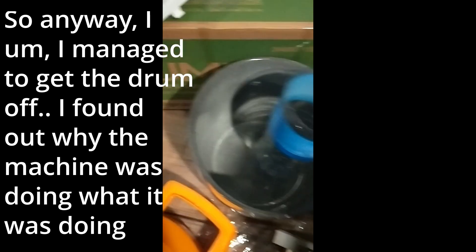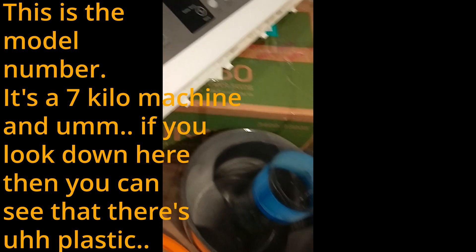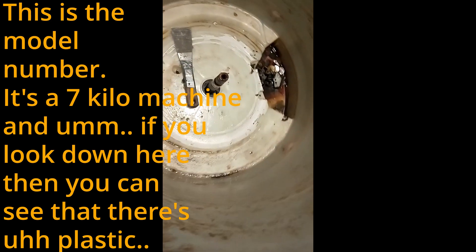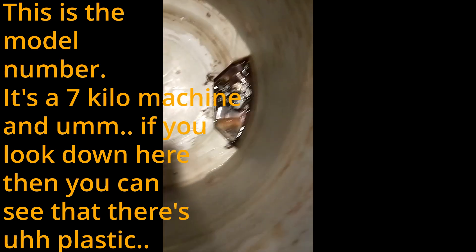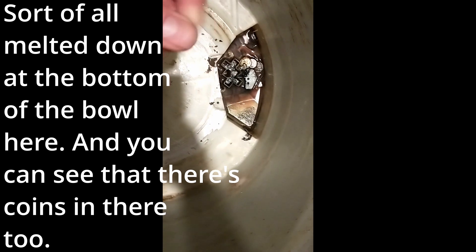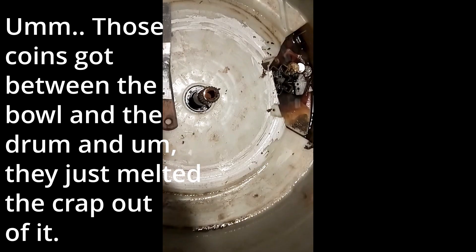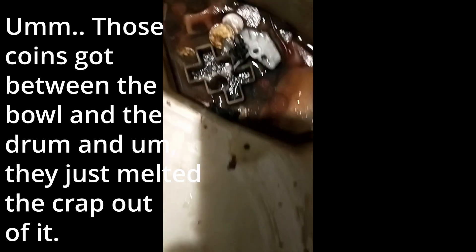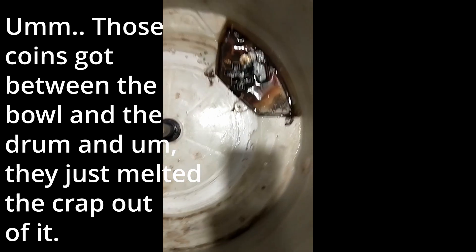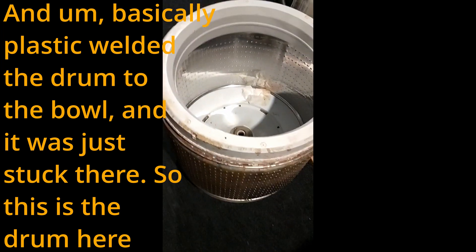I managed to get the drum off and found out why the machine was doing what it's doing. This is the model number — it's a 7kg machine. If you look down here you can see that the plastic has all melted down onto the bottom of the bowl, and you can see the coins in there too. Those coins got between the drum and the bowl and just melted the crap out of it, basically plastic-welding the drum to the bowl so it was stuck there.